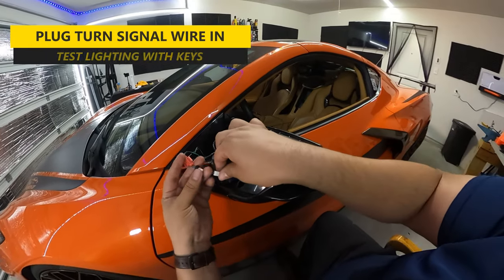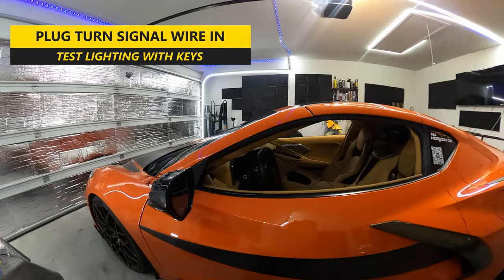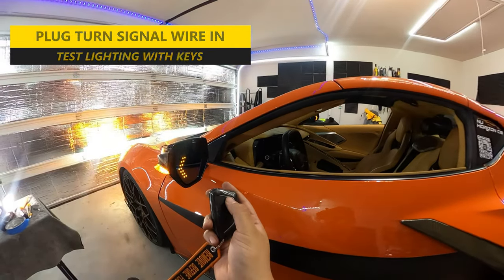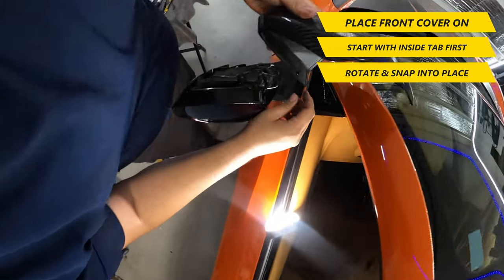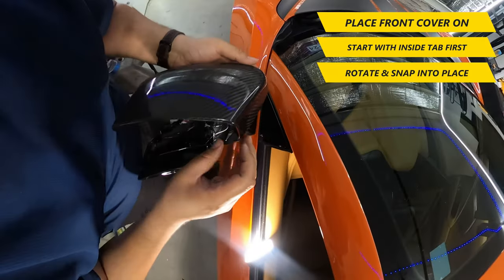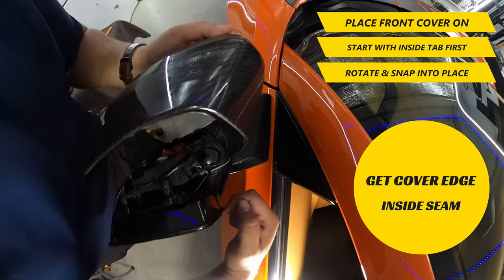At this point, you can plug in the turn signal wire and finally test the whole system to make sure it's working. Once you've confirmed everything is working, we can place the front cover on. Start with the inside tab first and rotate and snap the piece into place. You'll want to make sure that the cover edge goes inside the seam of the housing to fit properly.